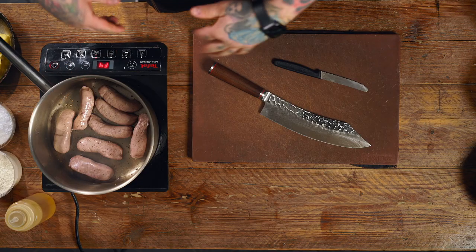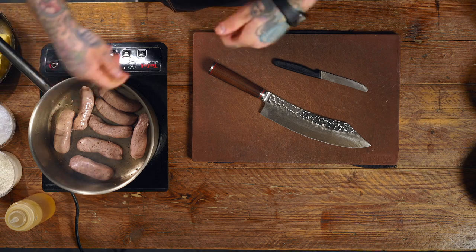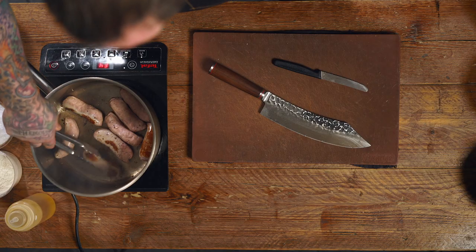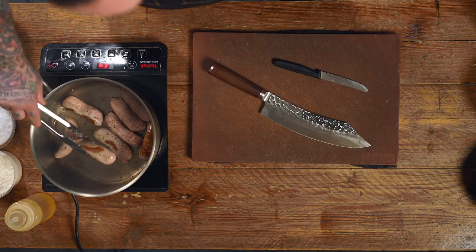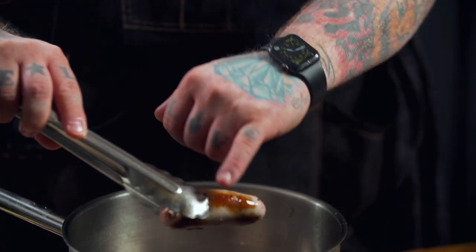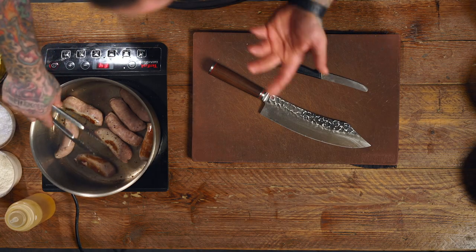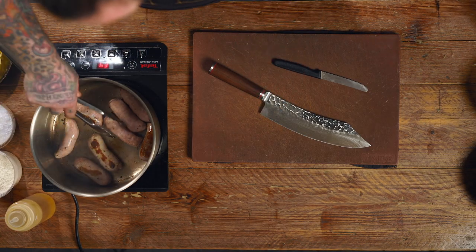And then we're just gonna let them go for a minute. We're gonna brown them on all sides. So once they're brown, flip them to their side, flip them over again — 360 all the way around. Get yourself a set of tongs, just keep turning. This sort of colour — browned on all sides. We want that for all the sausages, so keep your eye on them, just keep them moving. I reckon about two minutes, they'll be done.